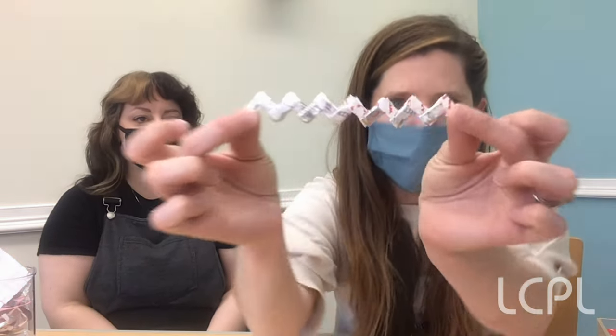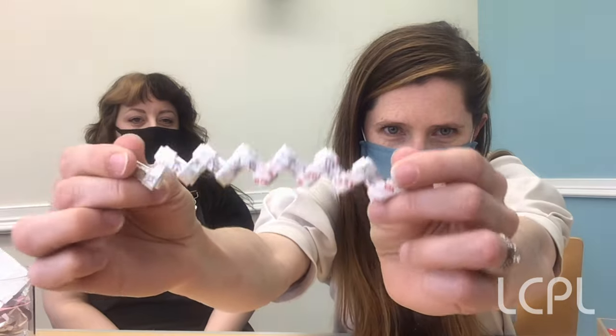Today we're going to show you guys a craft that was popular in the 1960s: gum wrapper chains. We're going to show you a whole bunch of stuff that you can do with them and how to make them. And we're going to demonstrate some library sleuthing tricks and how to learn more about cool historical facts.